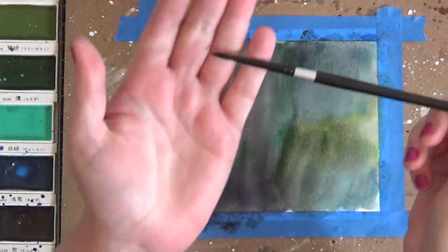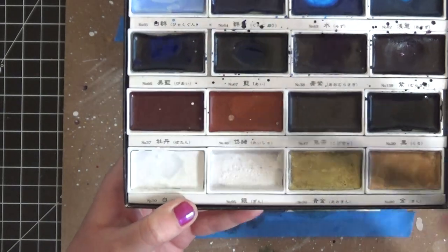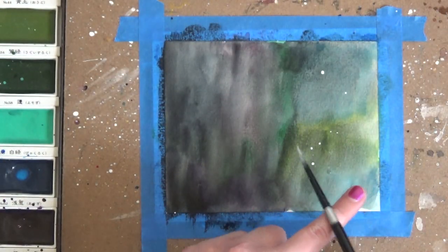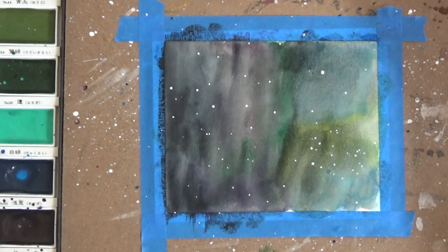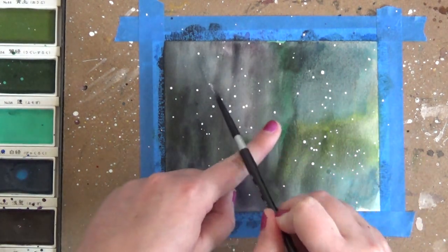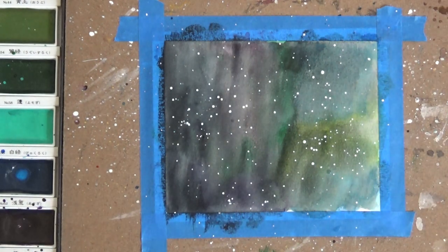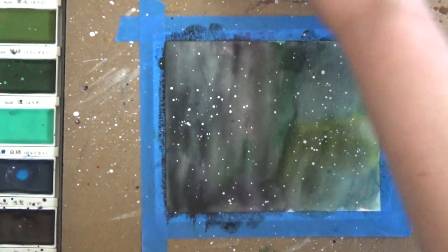I'm going to take a thinner paintbrush now, get it nice and wet, really work in that white paint so it gets kind of watered down like the black did. Then just take your finger and dab your paintbrush against your finger and it's going to get some of those stars down on your paper. Some white splotches that look like stars will start to show up on your cardstock. You can do as many or as few stars as you like — I think that looks good, so I'm going to leave it there.